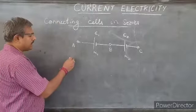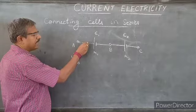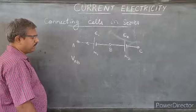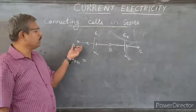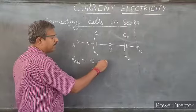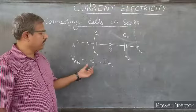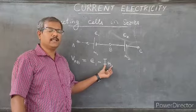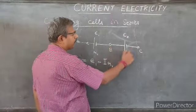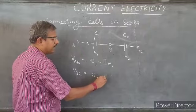Now consider the voltage between points A and B. The basic assumption is that electricity comes out of the positive terminal and re-enters the battery through the negative terminal. With that in mind, the potential difference VAB is given by ε1 minus the current I multiplied by the internal resistance R1 — that is, the electromotive force minus the voltage drop due to the internal resistance. Similarly, VBC is given by ε2 minus I·R2.